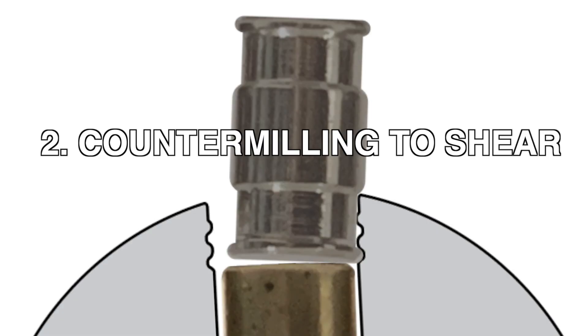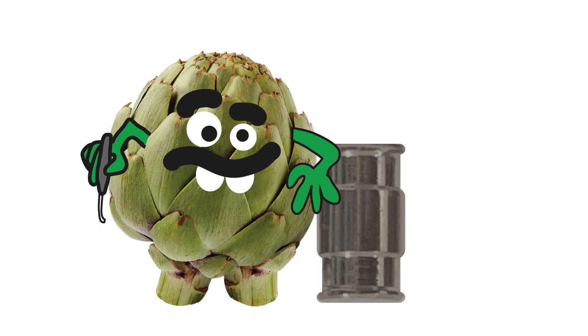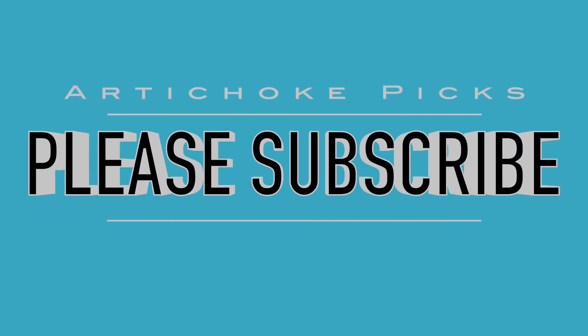This is where we will pick up in the next video. I hope that you've enjoyed the video so far. If you have, please like, comment, and subscribe, and I'll see you again soon.